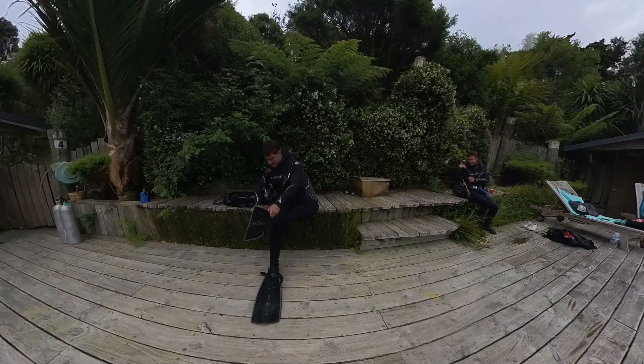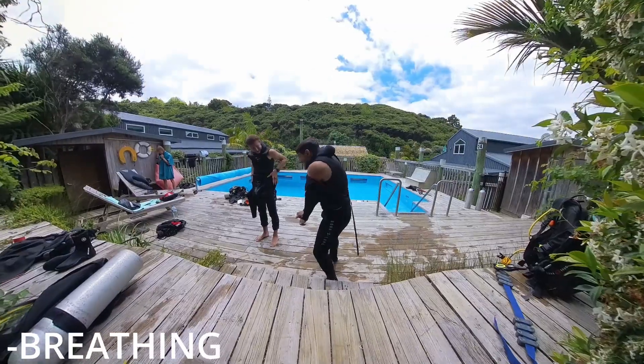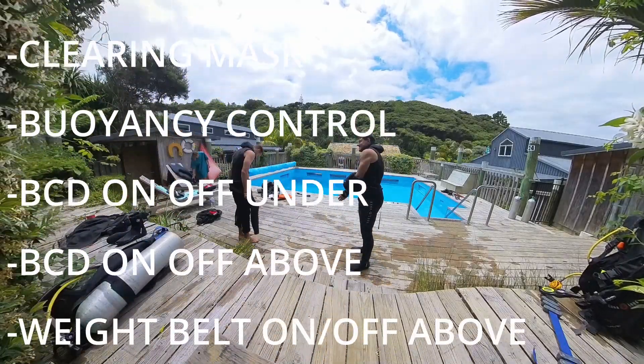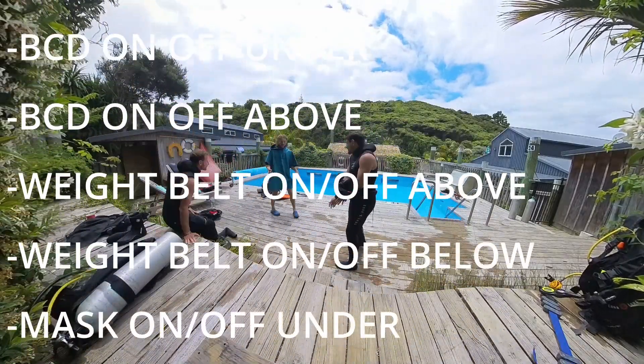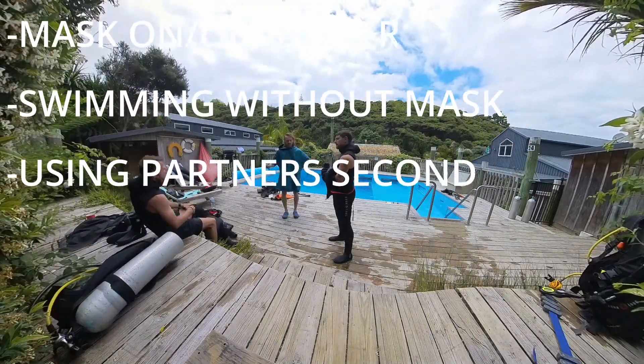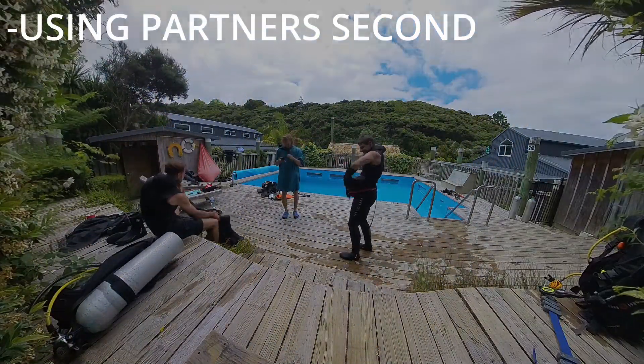Unfortunately, from this point on I could no longer film, but we did a series of exercises that I'll list below, which will help us in specific situations we may encounter on a dive in the ocean. The reason we do them in the pool first is because it's a safe environment at shallow depths.